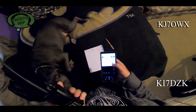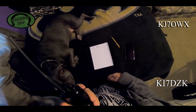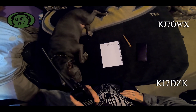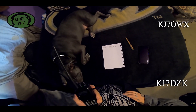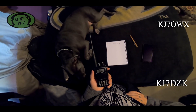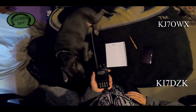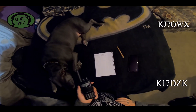David says he has to leave in a hurry — the USPS just pulled up and he needs to sign for a package. He signs off: KJ7OWX, this is KI7DZK. Mark wraps up, noting his auto patch test didn't work, but it was a good experience.